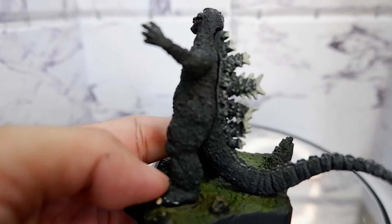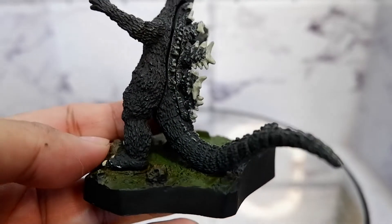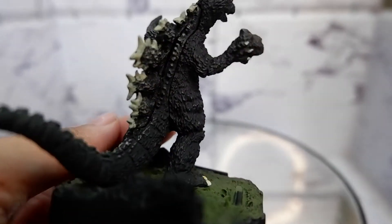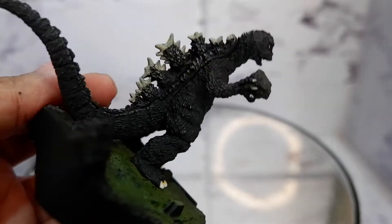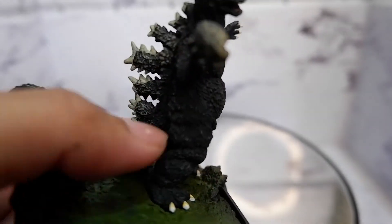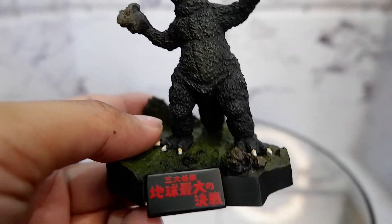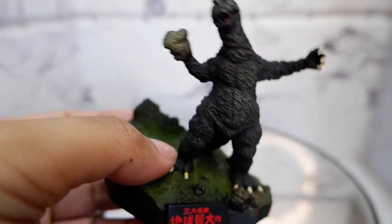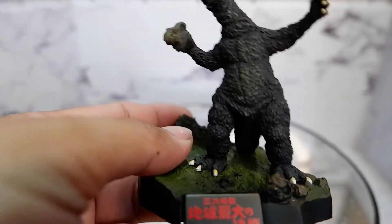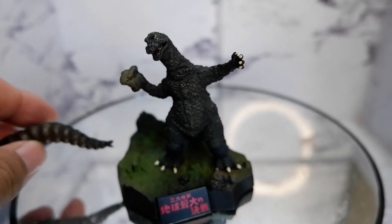Now let's take a look at Godzilla — look at the skin, look at the texture. Wow, this is a great item, very detailed. Of course there's no articulation considering the size, but this is something that looks great on your desk.